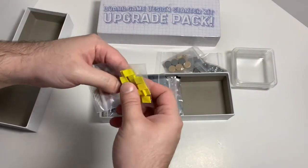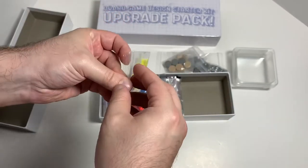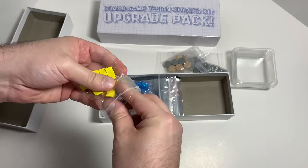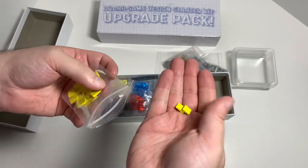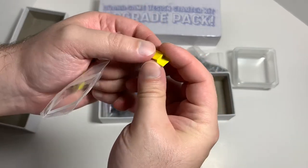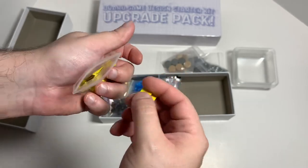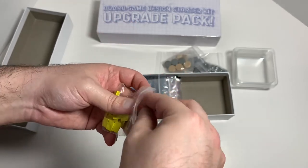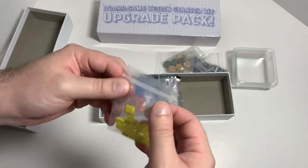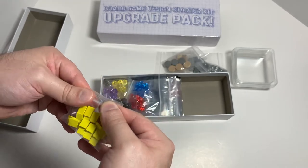Oh wow, look at that — these are like little lightning bolts! They're very thin but really neat. So they're like the token equivalents but shaped like lightning bolts. I might use these in my game for power, because I only need six and there are more than six here.